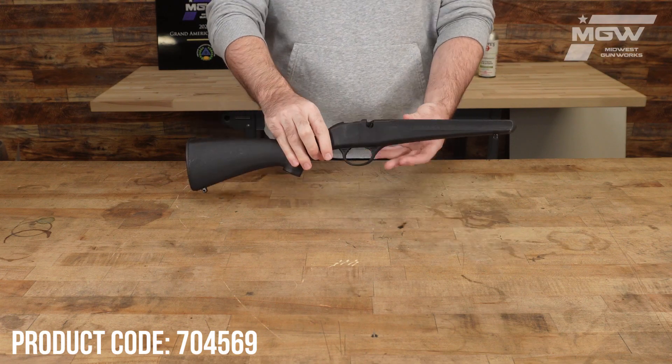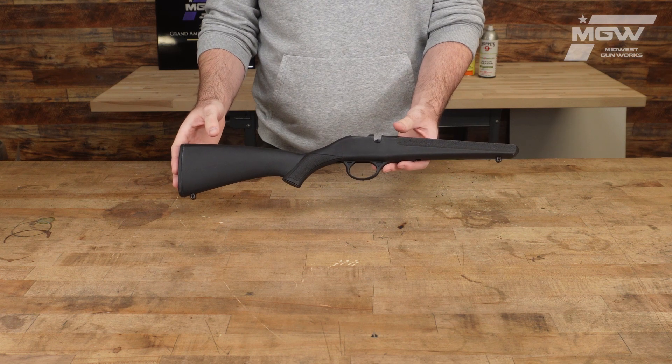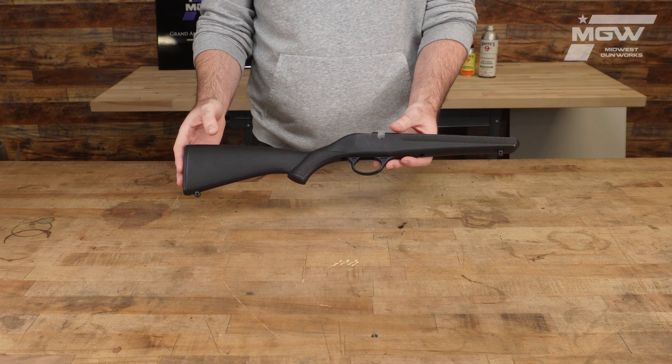Welcome back everybody. Today we're going to take a quick look at a stock assembly for the Savage Rascal single-shot rifle.